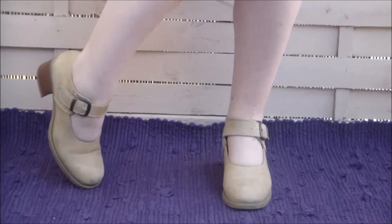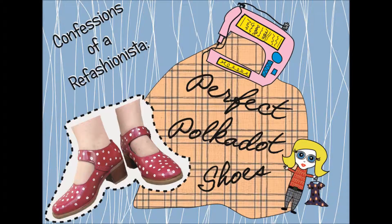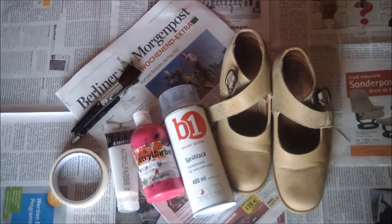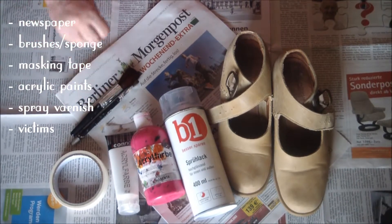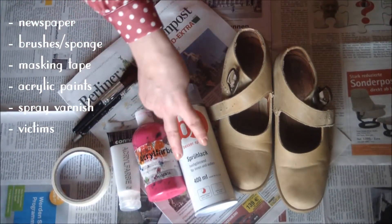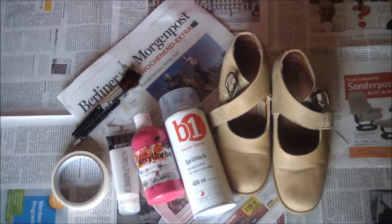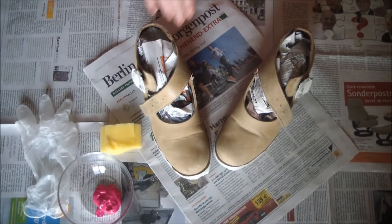...could really use some improvement. So let's get started! For this shoe improving project you will need newspaper, paint brushes, masking tape, acrylic paint, spray varnish, and your victims.